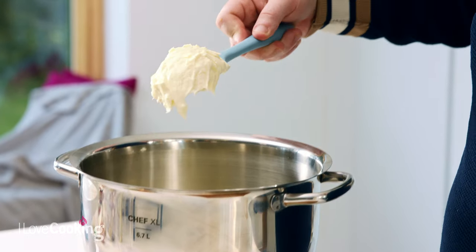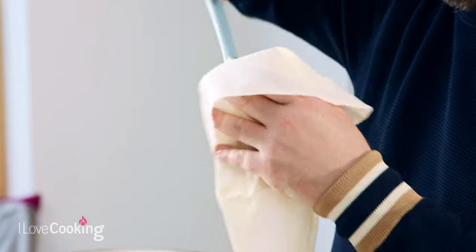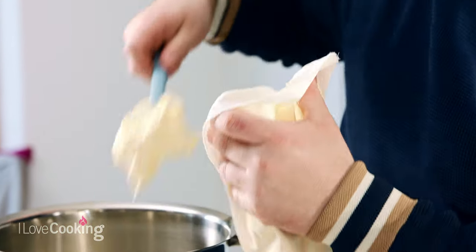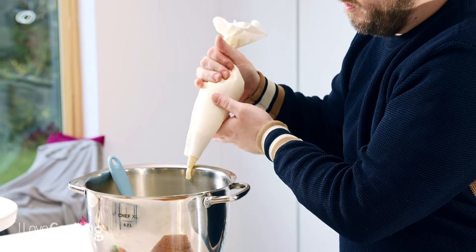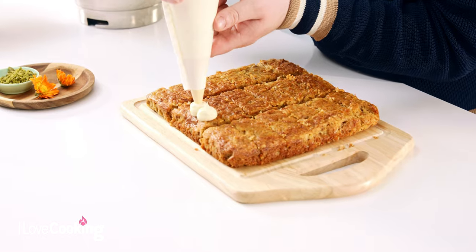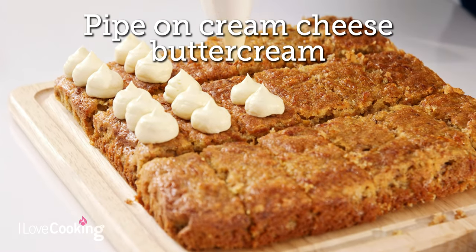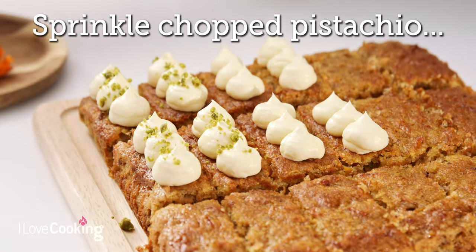So we have our cream cheese frosting here. Fill up our piping bag — it's fitted with a small round nozzle. This gives a really nice design. If you don't have a nozzle that's fine but it does give a more professional finish. So we're just going to squeeze this until it comes out and then we start to decorate. You can have any design that you want. Some nice contrasting colours here.